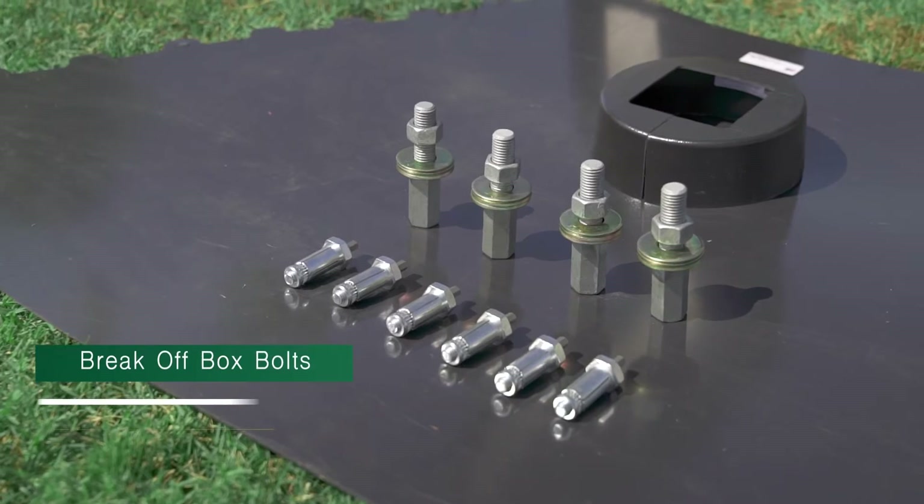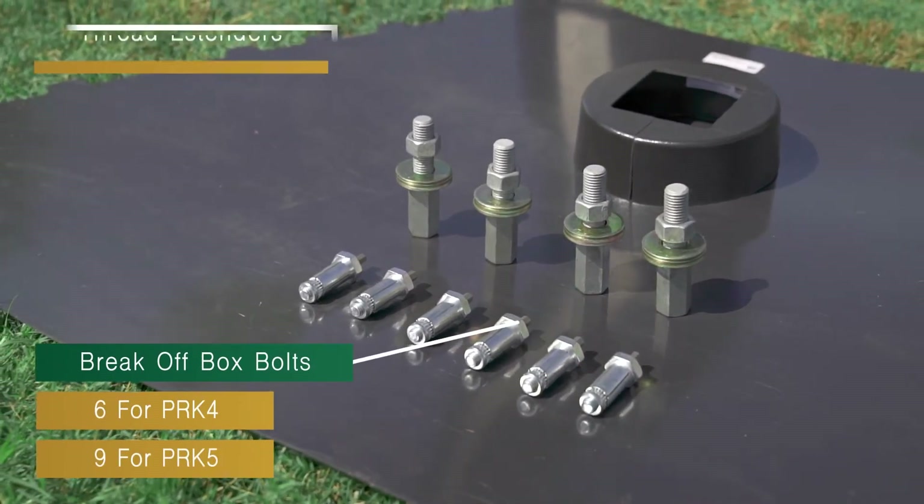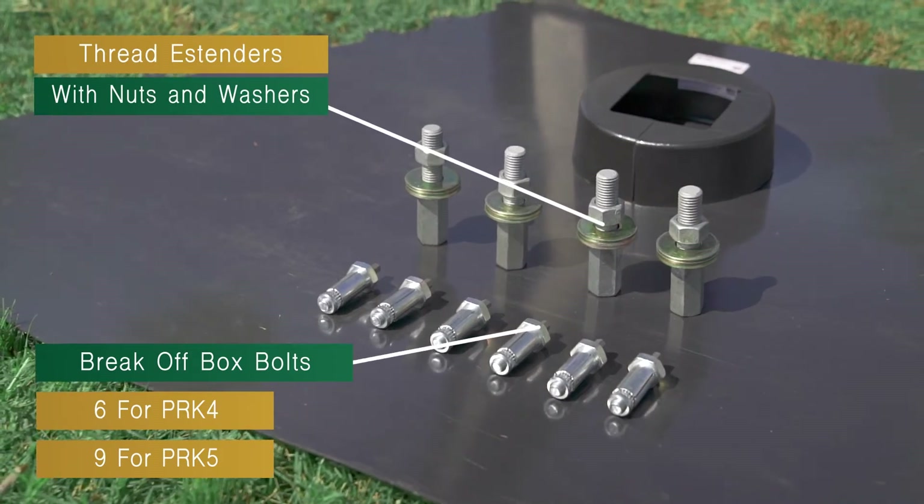The pole repair kit includes break-off box bolts, four thread extenders with nuts and washers.